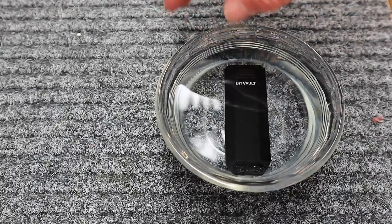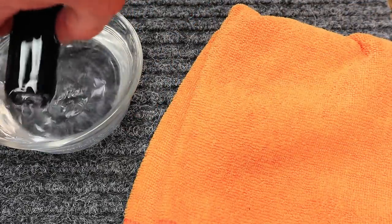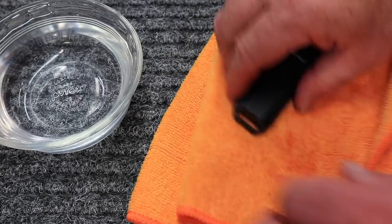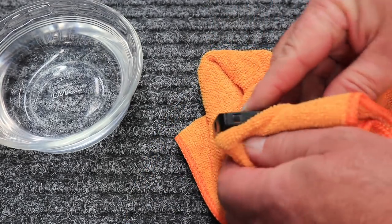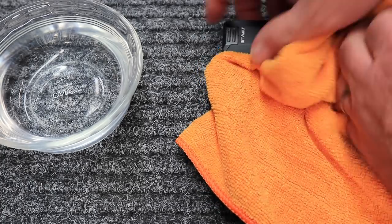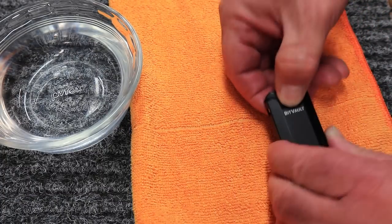Alright, so — okay, dry it off. Make sure all the water is off of the outside. It does not sound like there's water inside of it. Let's open this up and see. Are we still waterproof?